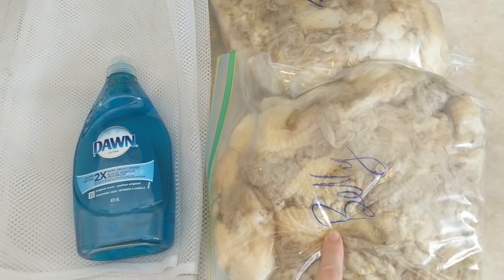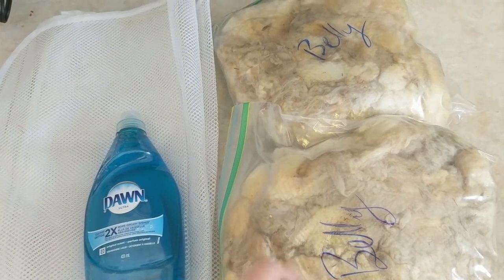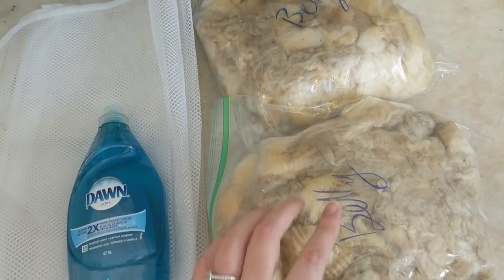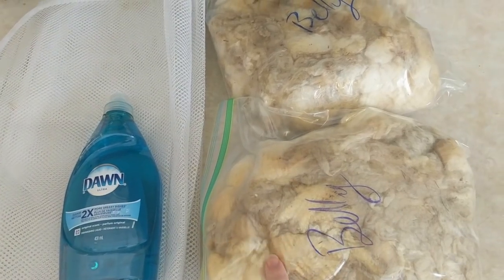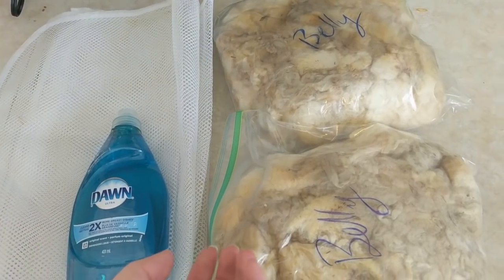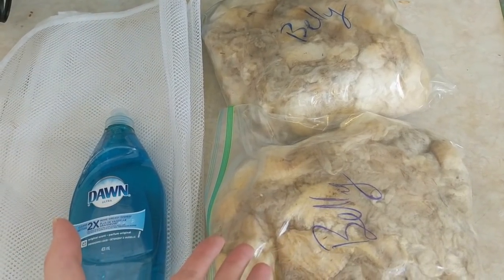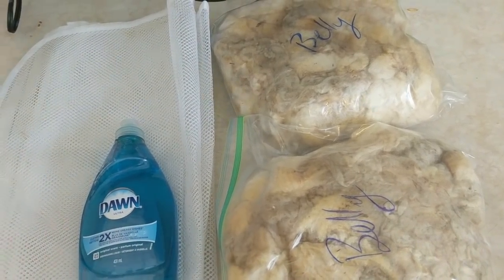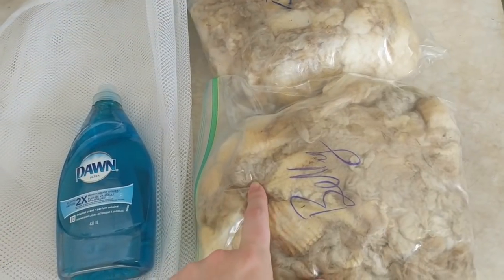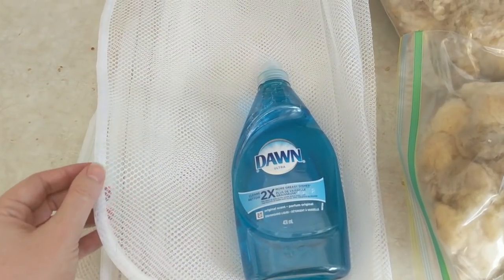For my course I have to spin samples from each of the sections — belly, sides, britch, shoulder, back, legs — separately. I've got these two Ziploc bags pulled from around the fleece where it would be closest to the belly, although the very bottommost belly of this particular sheep I think was skirted immediately during shearing just from being dirty. Anyway, this is the closest to belly that I have. I've got my two bags of fleece and some mesh delicate laundry bags.